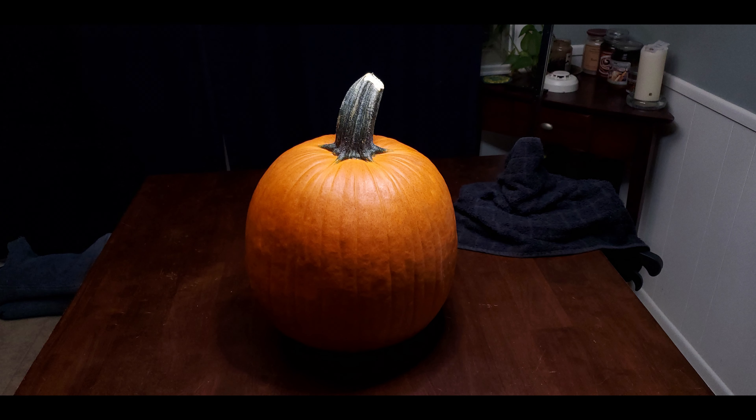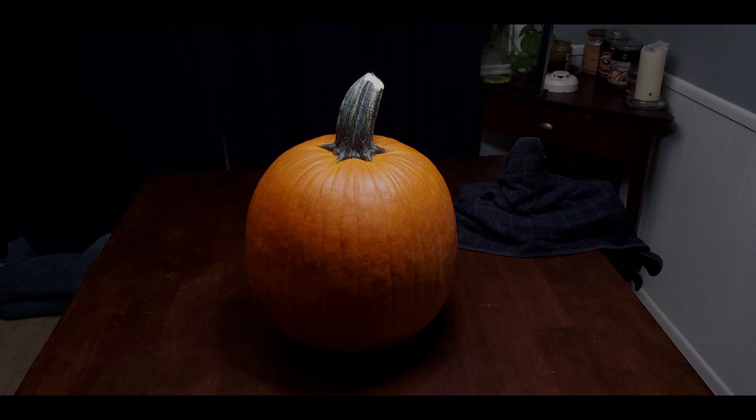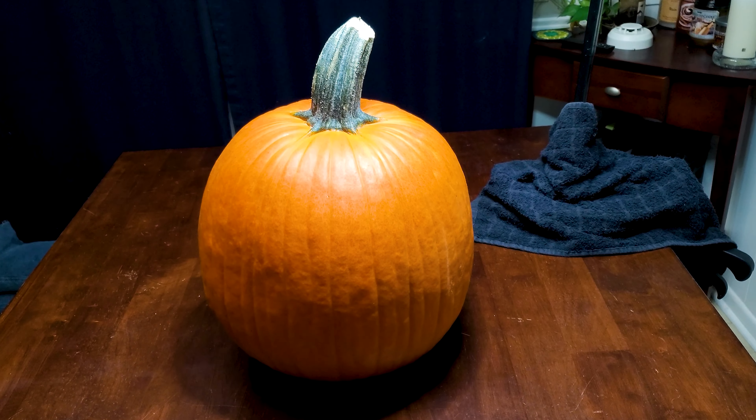Hey guys, welcome to Maverick Meat here. Today I want to show you how I carve a pumpkin and some of my favorite tools.